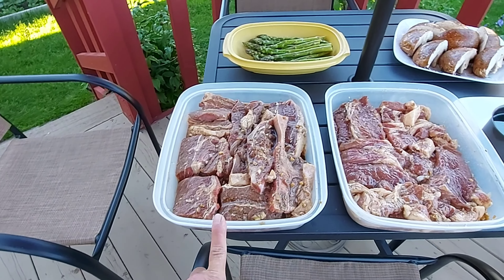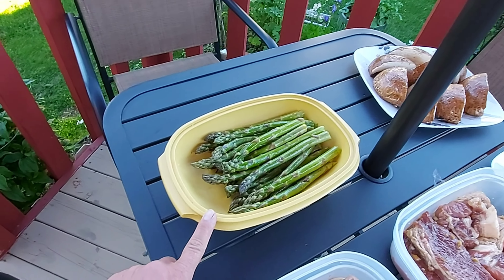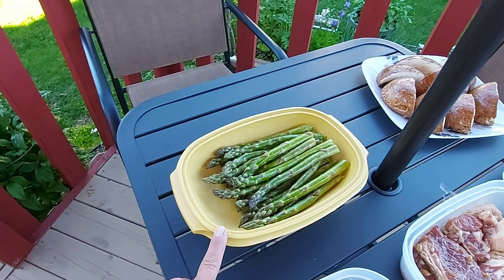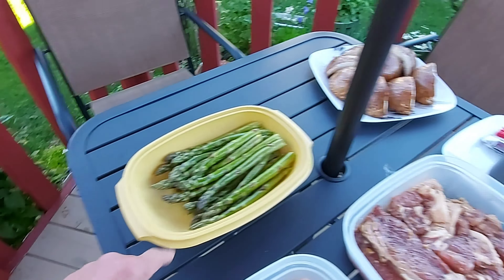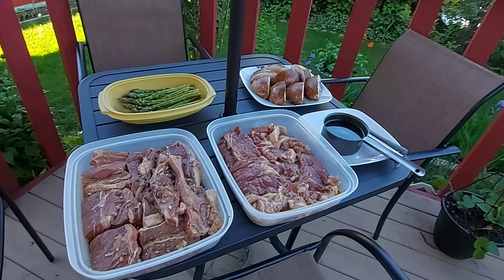Steak. Ito po yung medyo mahal. At saka meron din po tayong asparagus. At meron po tayong portabella mushroom. Ayan po yung aking lulutuin.